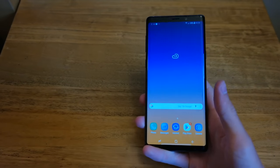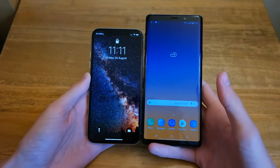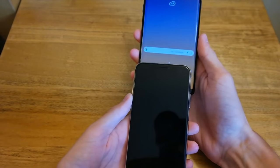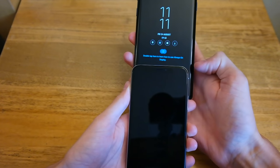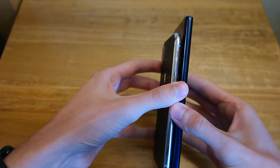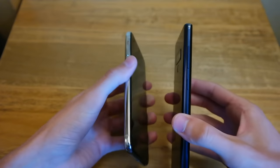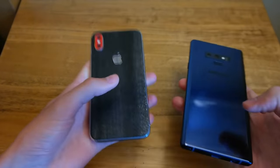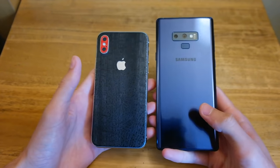Here's a size comparison between the Note 9 and the iPhone X. You can see it's quite a lot taller than the iPhone X, and in terms of width it's just a little bit wider — about half a centimeter. Thickness is a bit more but it does have that 4000 mAh battery, and it doesn't have quite the same camera bump as the iPhone X. If you want to check out this skin, it's a dbrand skin — I'll leave a link in the video description.